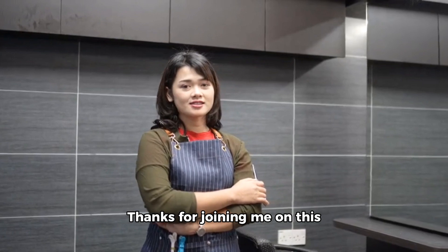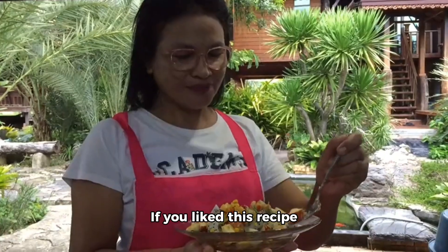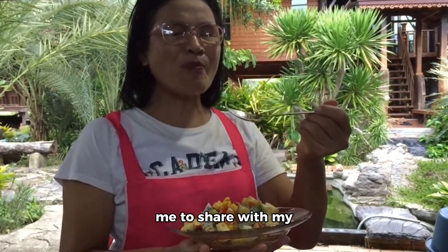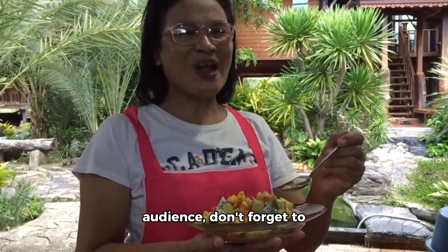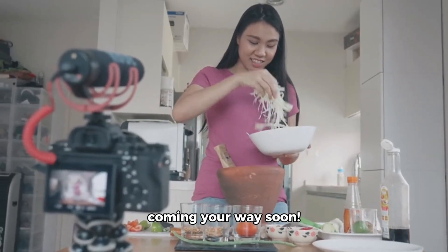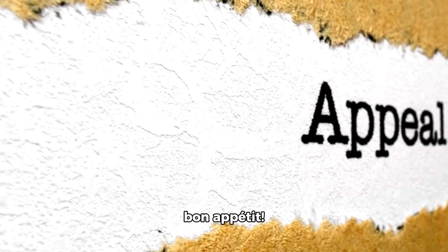Thanks for joining me on this culinary journey today. If you liked this recipe video or have any other delicious recipes you want me to share, don't forget to like, share, and subscribe for more tasty content coming your way soon. Until next time, bon appétit!